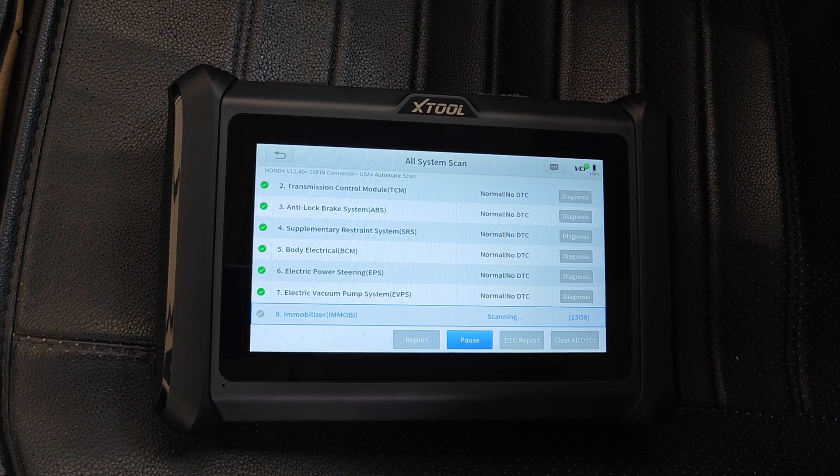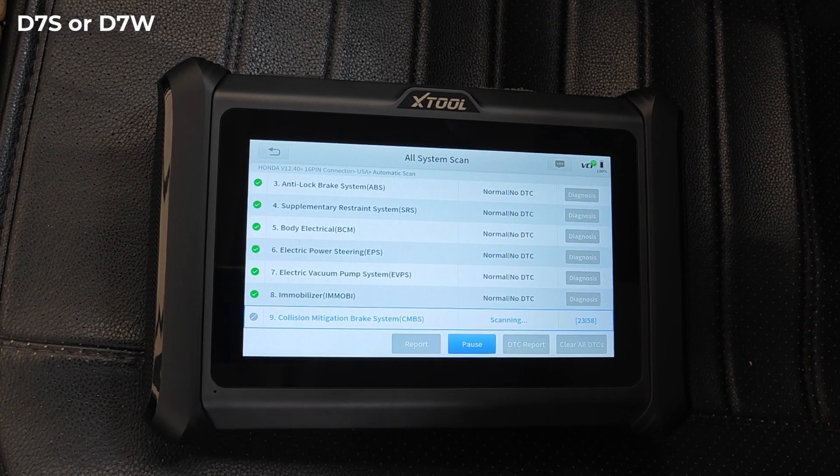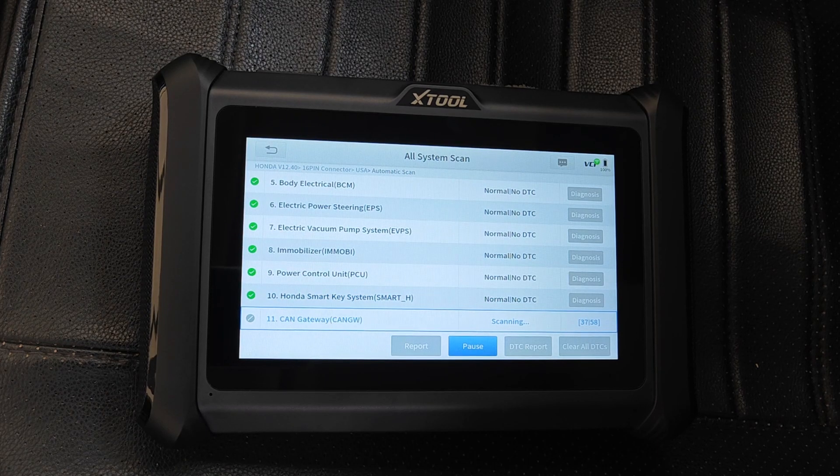So if diagnosis over internet protocol is a must for you, then you should be looking at either the D7S or the D7W. I have a video on the D7W that you may want to look at.